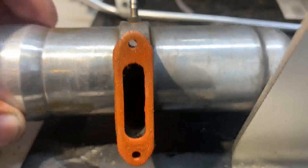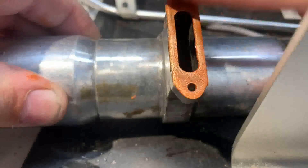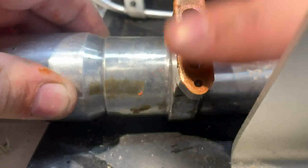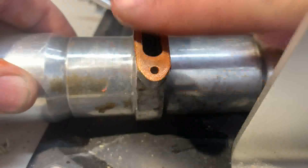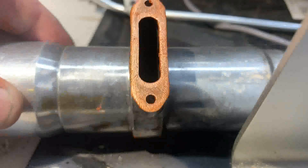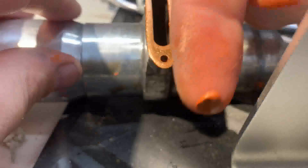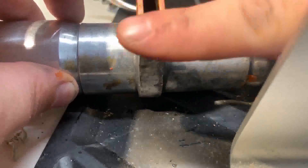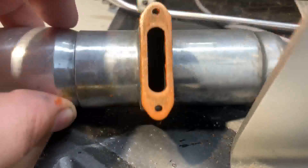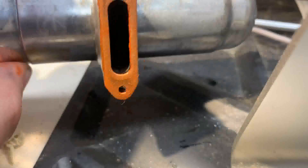That's getting close — that might work, but I'm going to take off a little bit more. Wipe off my finger and keep going. That's looking good. I actually think I might have taken off a little too much, so I'll add just a hair more — just a very small amount. That's looking good — you can see through it everywhere and it looks like a nice even layer.